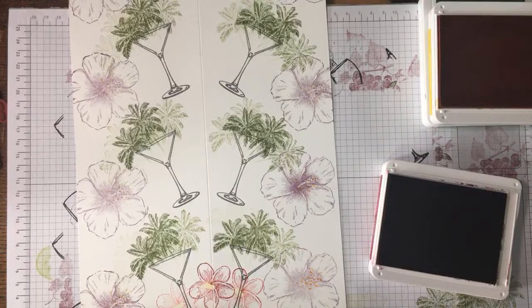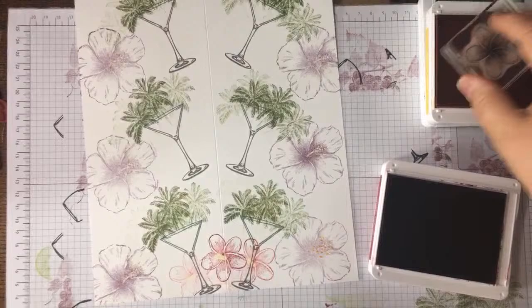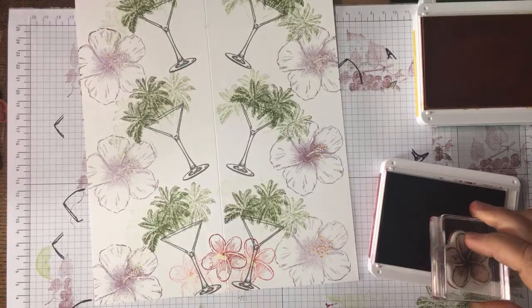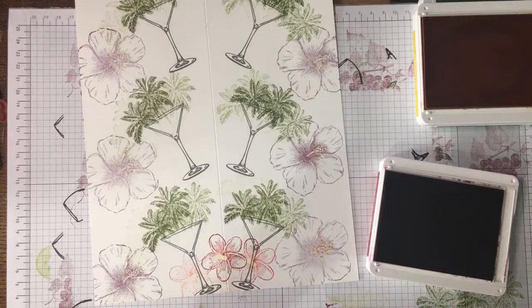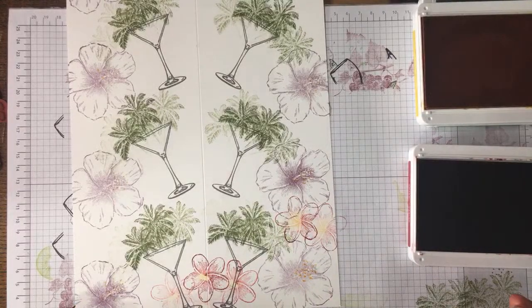Oh, that's nice — I like that! I'm going to fill most of the spaces with frangipanis, trying different ways of doing them. I inked it up in yellow and then just got the edge — but be careful because you can get the edge of your block as well. Don't worry about overlapping — I'm not!